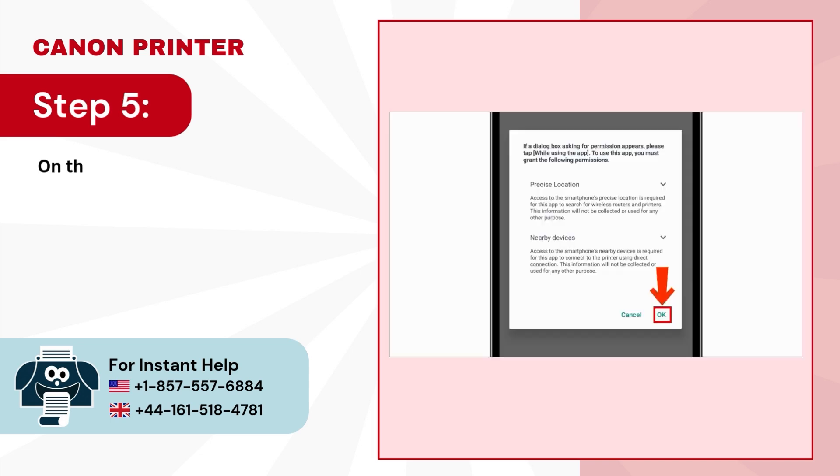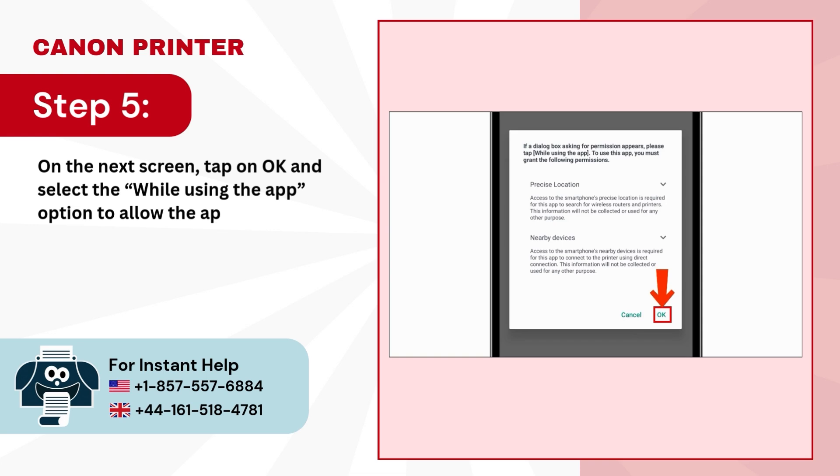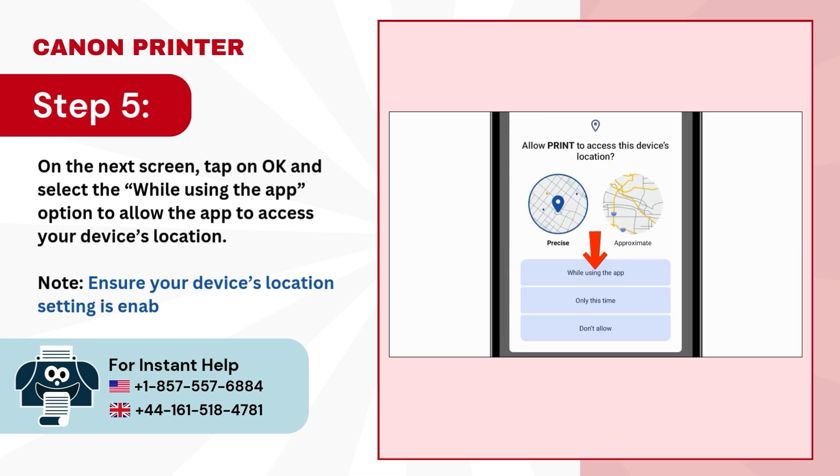Step 5: On the next screen, tap on OK and select the 'While Using the App' option to allow the app to access your device's location. Note: ensure your device's location setting is enabled.